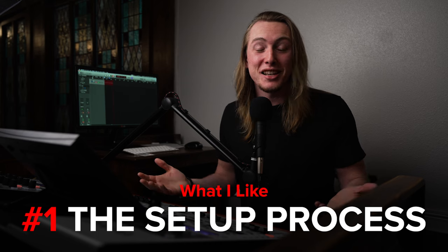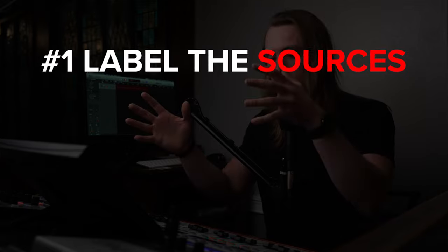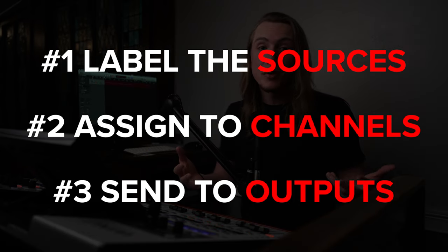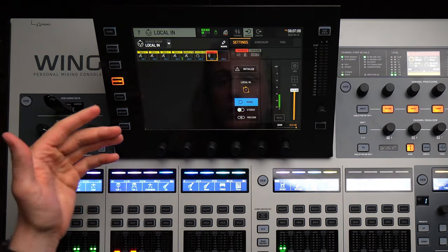I liked how easy it was to set up and configure. I pulled this thing out of the box and — probably not a smart move — I looked at no manual, watched no video, referenced no article about how to set up routing, channels, audio sources, outputs, or navigate the board. I just pulled it out of the box, plugged it in, and started going through the menus. I was able to pick it up in just a few minutes. The sources, channels, and outputs separation clicked in my head right away.